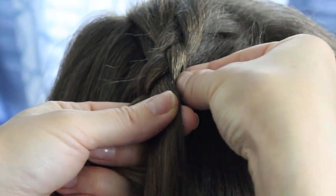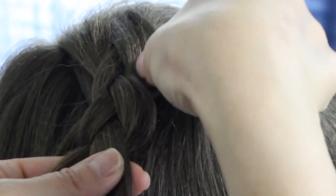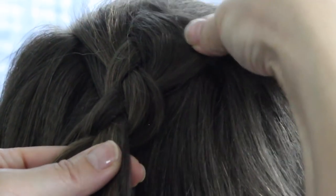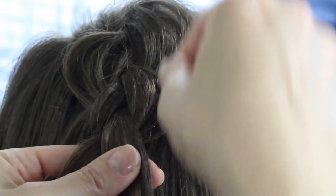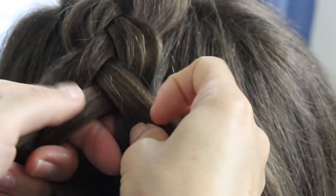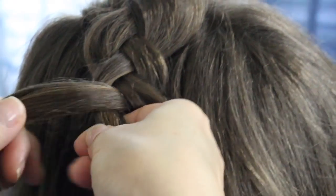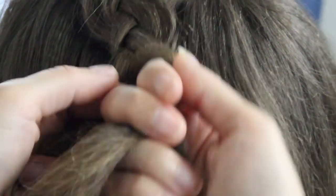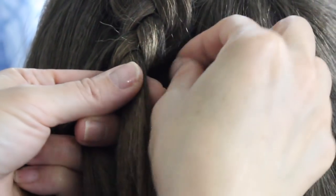Before you keep going, you want to pull out the outside — you want to pancake this out right here. Just pancake them out as far as you want, as big as you want, and same on the other side. Now go ahead and continue to add more hair to the strand. Go to the right, go under, and add. Then take the other strand to the right, bring it under the middle, and add.